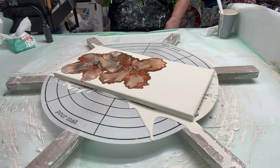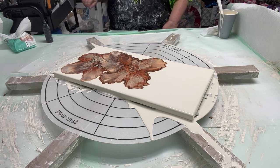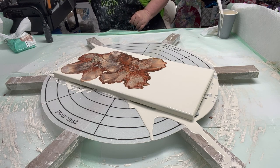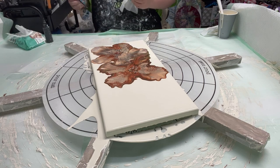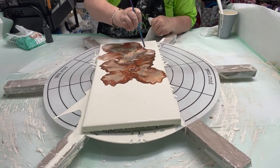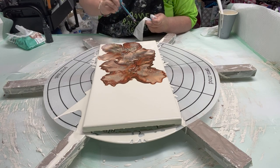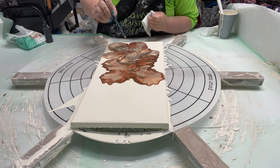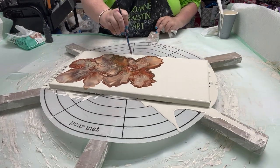There we go. I'm liking it a lot. Let me use the thicker end of the stick. I'm going to go ahead and fix these the way I want them. Very pretty.